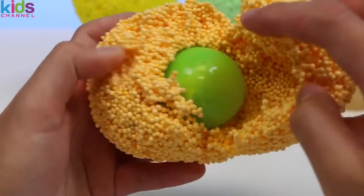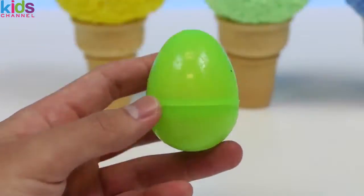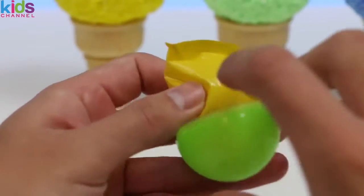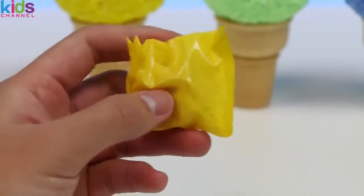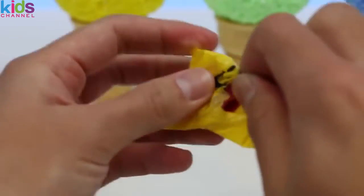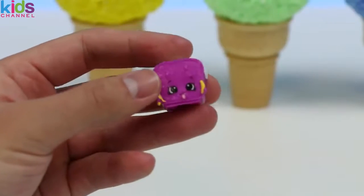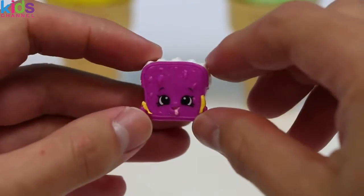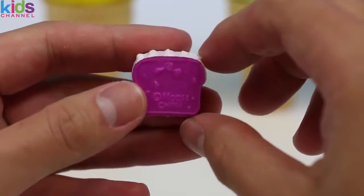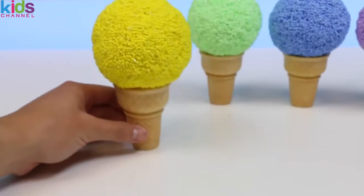There's something else we have to open to get our surprise — let's crack open this green egg. Oh, it's a yellow bag — you know what that means, it's a Shopkins! Hey, it's Lana Banana Bread from Season 3. Lana loves bananas so much that she holds two at all times — she's bananas for bananas!